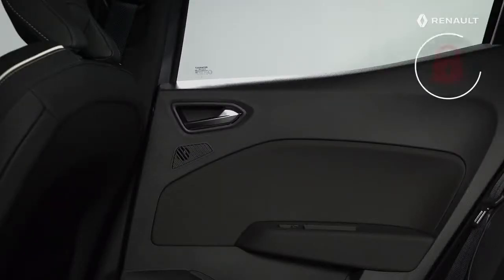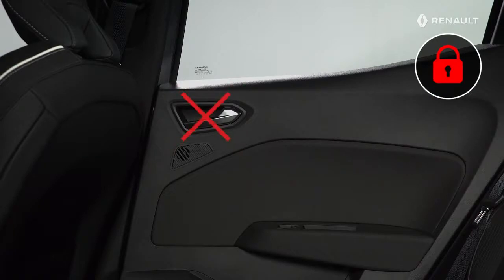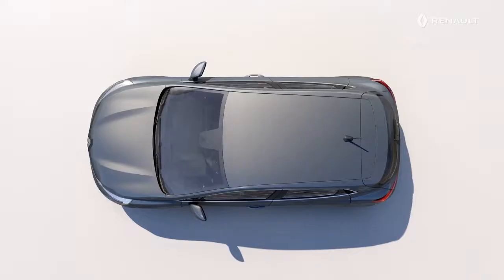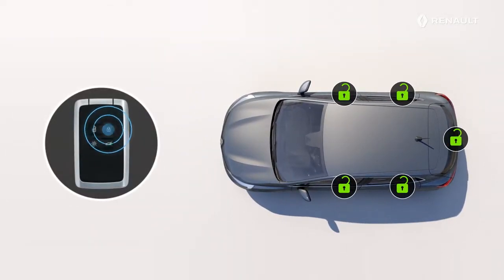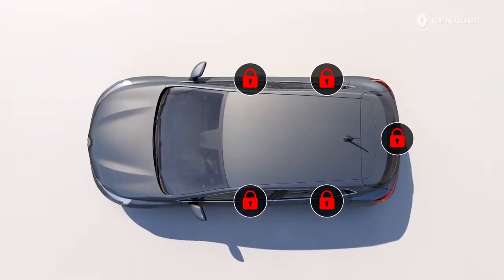Deadlocking locks the doors and prevents their opening via the interior handles. If your new Renault Clio is fitted with it, press this button on the card twice in succession to activate it. The locking is indicated by 2 slow flashes, then 3 rapid flashes of the hazard warning lights and side repeaters.